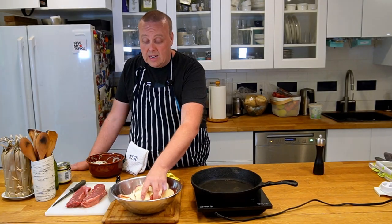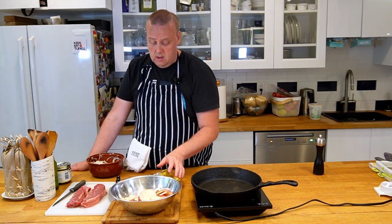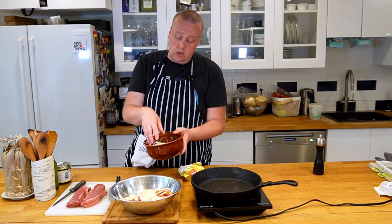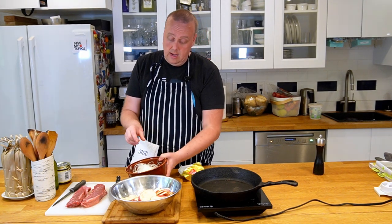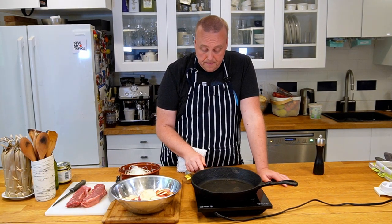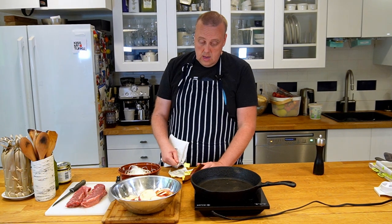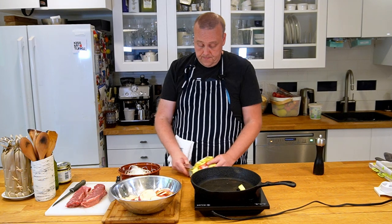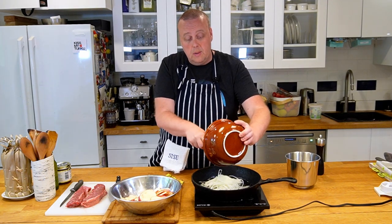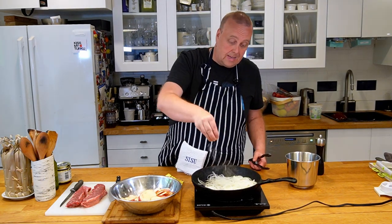I've sliced up my potatoes — they're pretty thick slices. You could certainly do this with a knife as well. I also sliced up my onions. Now I'm going to start heating my pan, add a little bit of butter, put in my onions, cook them for a little bit, and add some salt.